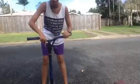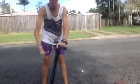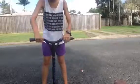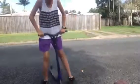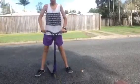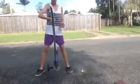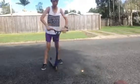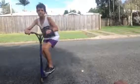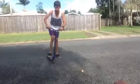Flip it around and just keep doing it until you get really, really fast. Once you get it really fast, swing it between your legs and do it. Once you've done that, practice your jumps, and once you get good at jumping, combine them together.